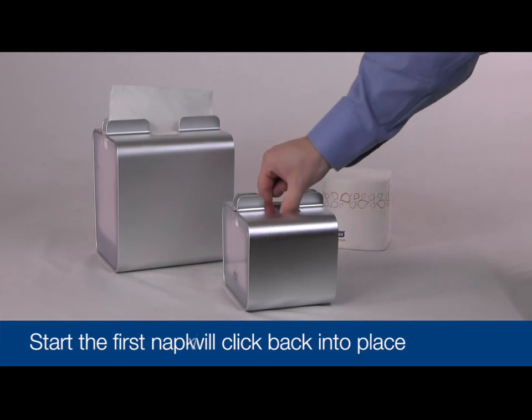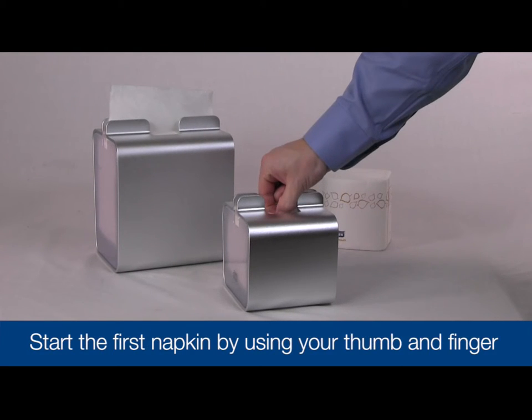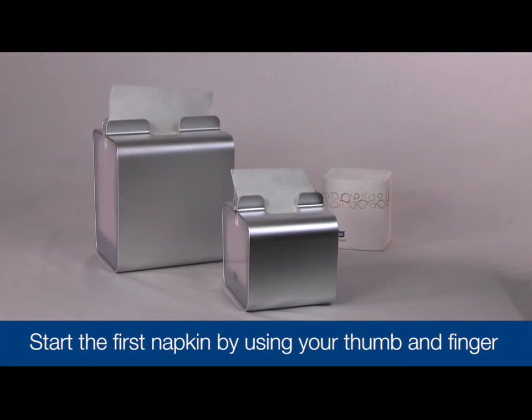Start the first napkin by reaching into the mouth of the dispenser lid with your thumb and finger. Pull through the mouth and the napkin is ready to use.